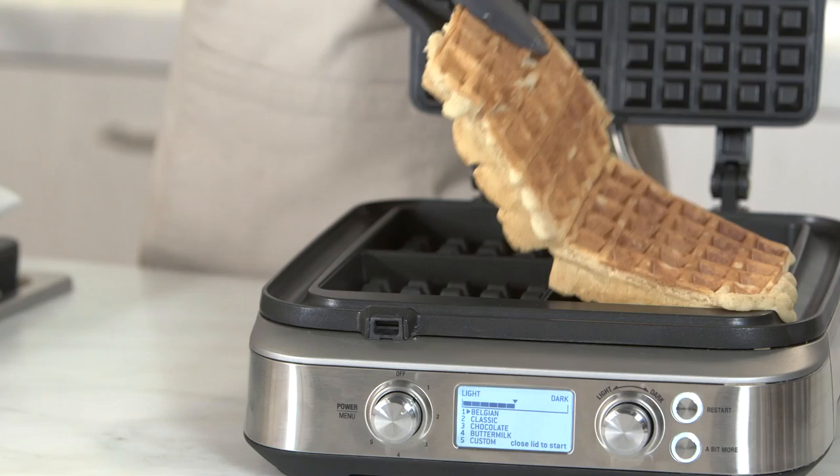And the lid locks down so the waffle maker can be easily stored on its side.